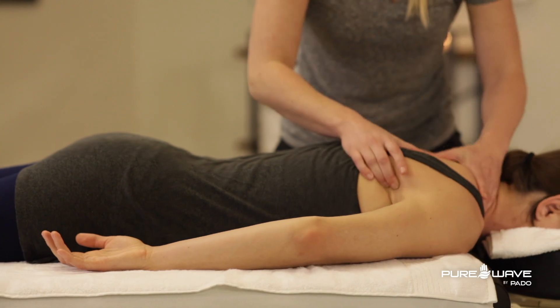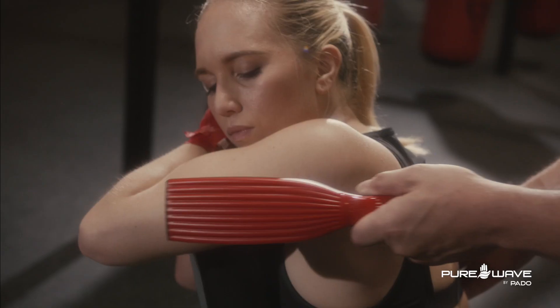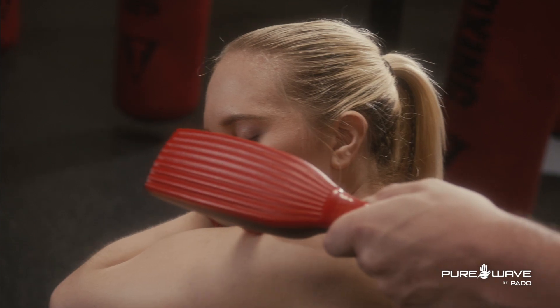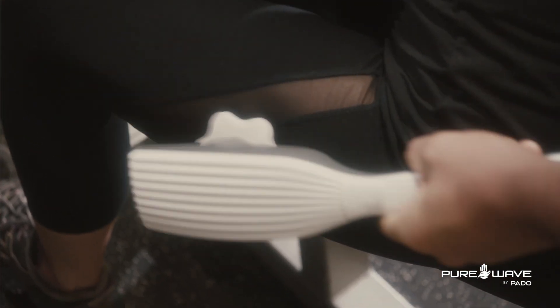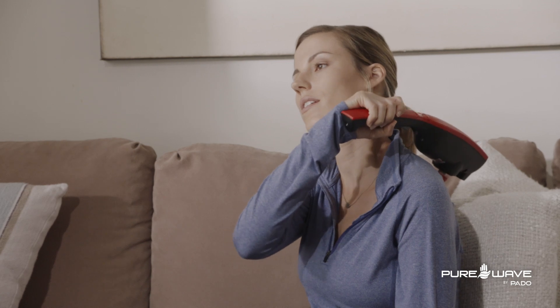PureWave does not replace hand therapy. Instead it acts as a tool to go alongside with it. It's great for the in-between times when you're not with a therapist, and good for at-home maintenance when you're not able to see a massage therapist.